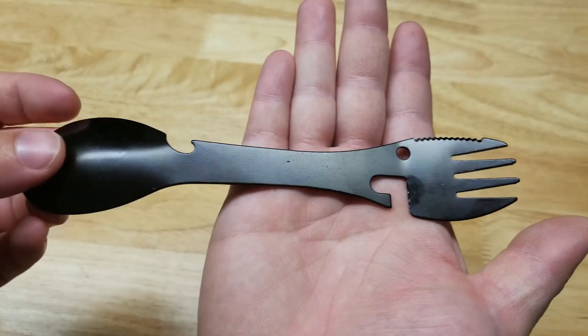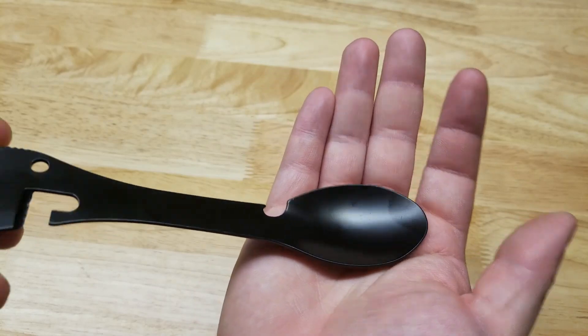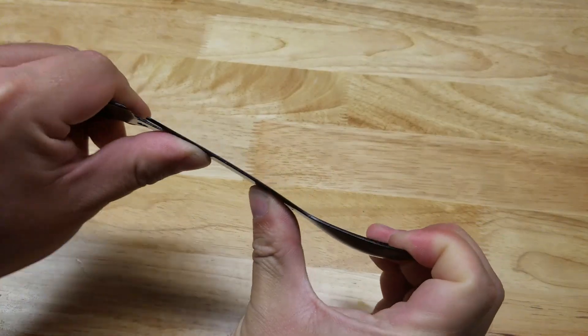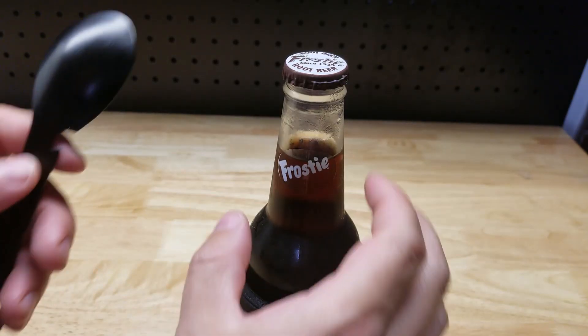We have both a bottle and can opener, and then obviously we got the spoon right there. It's pretty rigid. So here we got a little frosty root beer.